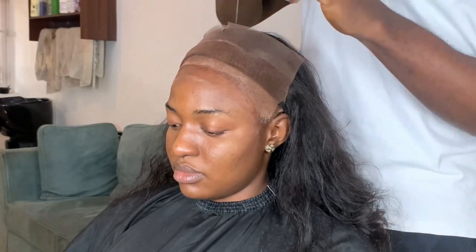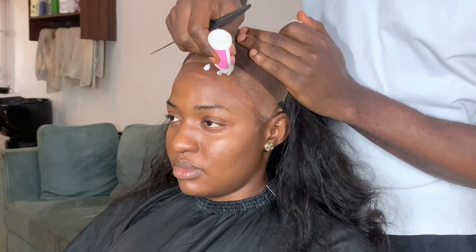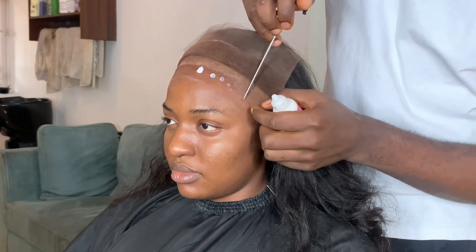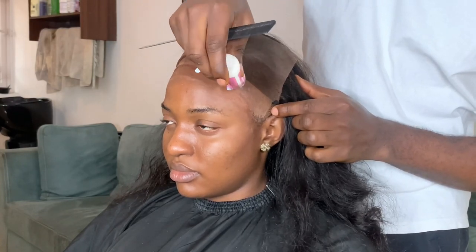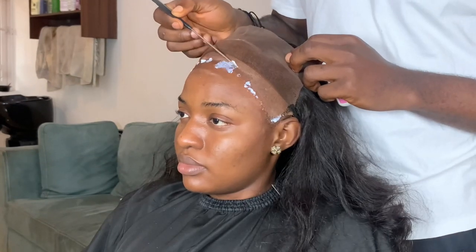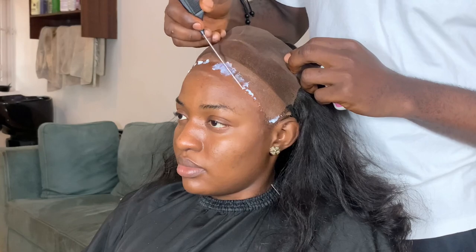So I'll be using the Boldhold Active and the Boldhold Witted. I'll be doing double layers of the Boldhold Active — so the first layer I'm going to apply and then blend it with my rat tail comb and allow it to clear. Then I'll repeat the same step and then get my wig tape.